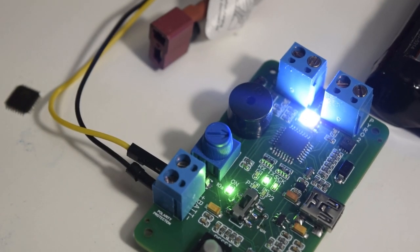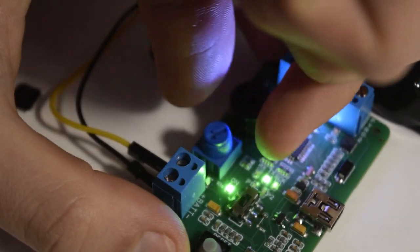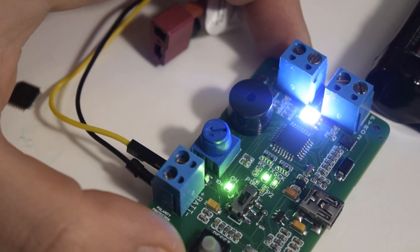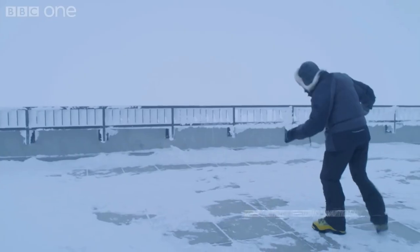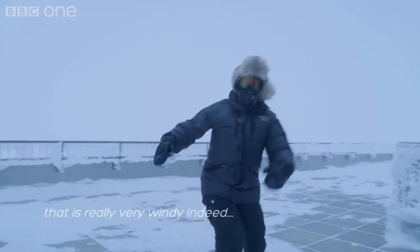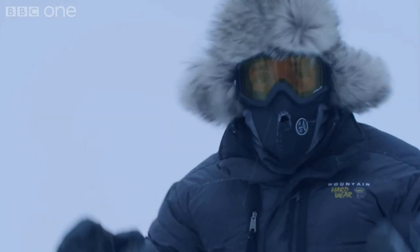Speaking of deployment, the board also features a potentiometer which functions through analog data to add a timer after reaching apogee. Setting the POT value to 0 seconds essentially tells the computer that it will deploy right after apogee. This is useful in case it's predicted that the launch day will have a high wind speed — you wouldn't want your rocket to deploy at apogee and glide a few kilometers away from sight, as you could have a chance to lose it.